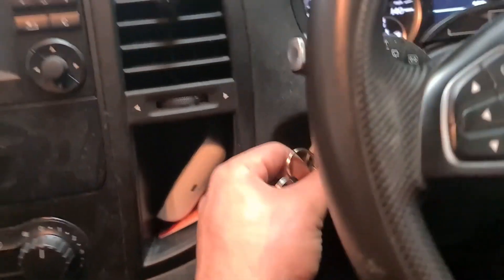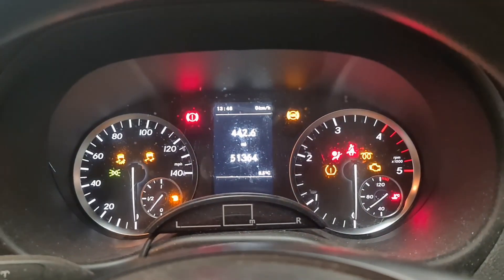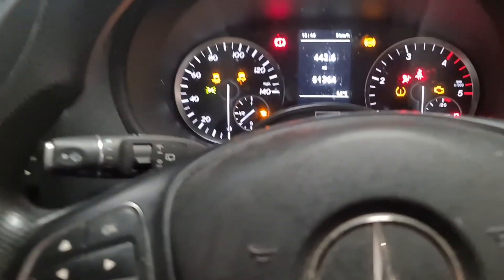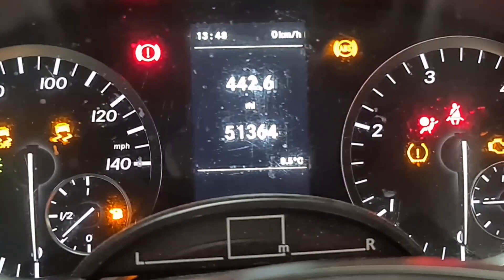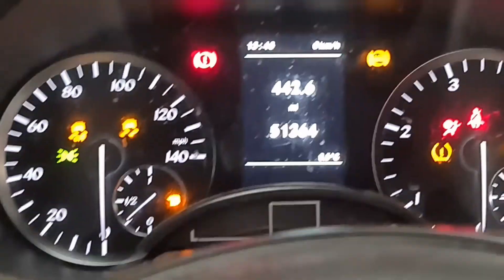Switch the ignition on — even if you've got the start-stop one, it's the same thing. Switch the ignition on by not pressing the brakes or anything. Right here, these are the buttons you need to work on. It's in the centre display, and that's the pressure warning light we're worried about.